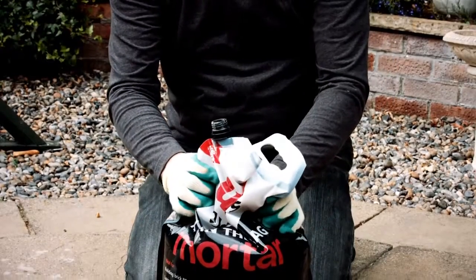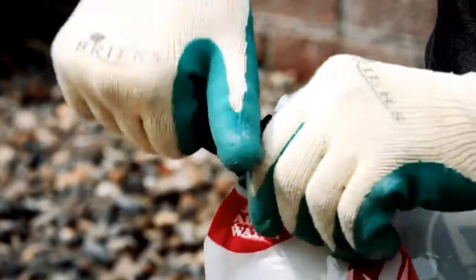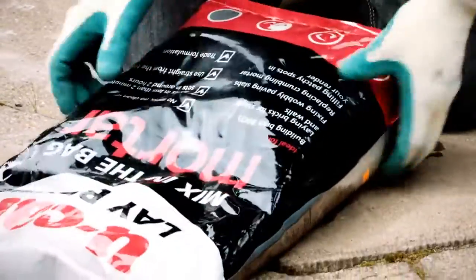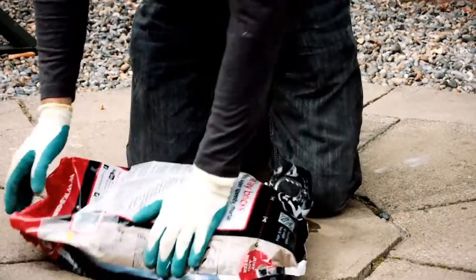Squeeze the bag to remove any excess air. Screw the cap back on, making sure it's tight enough to prevent any leaks. Then mix by kneading the bag and turning it over and over. Give it a good few shakes and squeezes as you go.